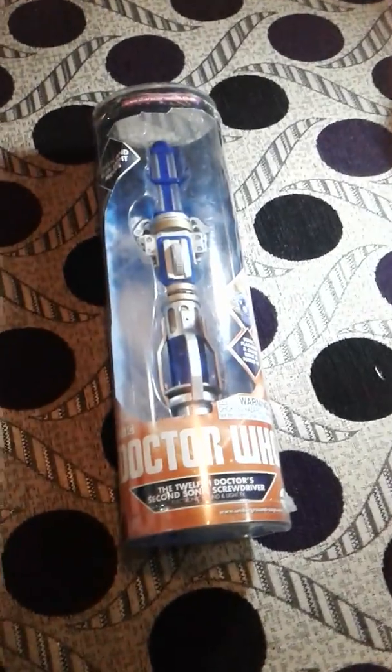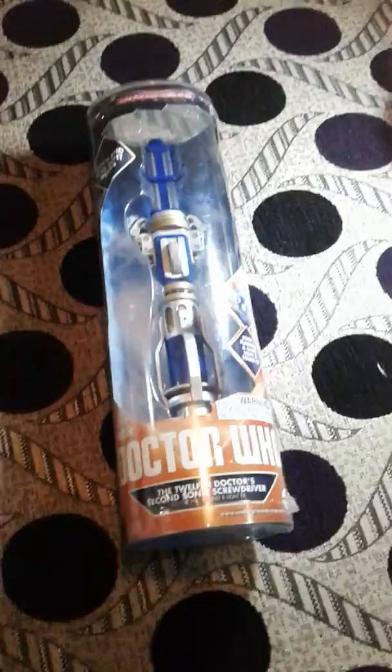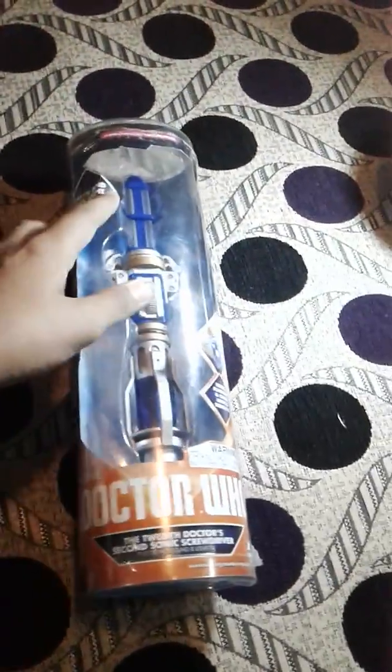Hi guys, welcome back to my video. Today I'm going to be presenting something very amazing for Doctor Who fans — it's the 12th Doctor's second sonic screwdriver. It's clearly written on the box: electronic with light and sound effects. You can see the main body of the sonic with green and blue light molds.